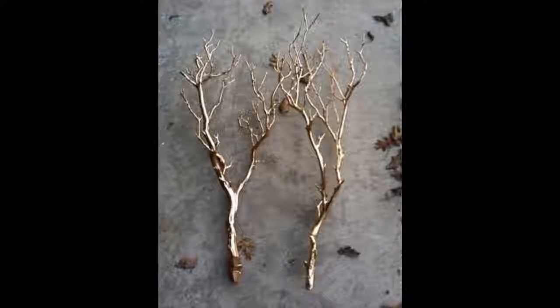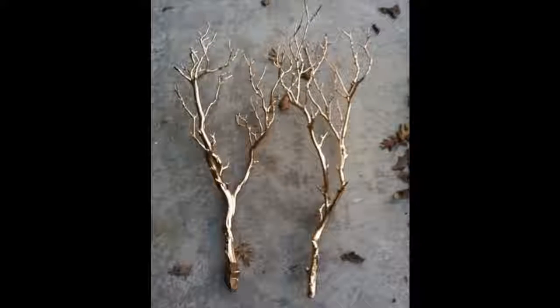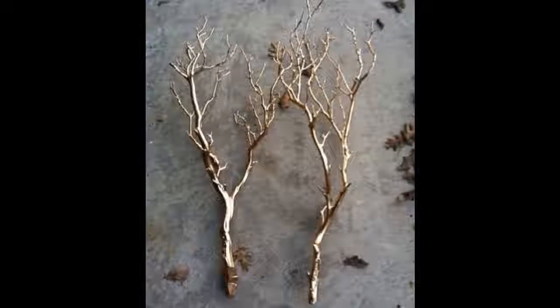Tip 2: Easiest winter decor ever. Give dead branches new life with gold spray paint. All that glitters is gold.